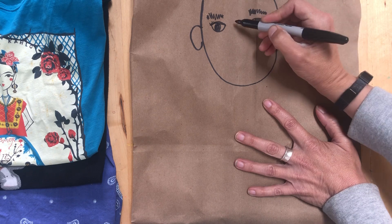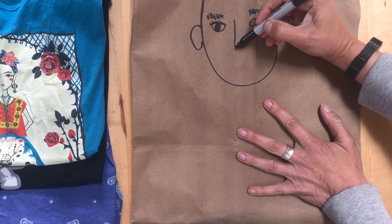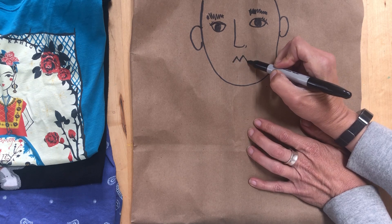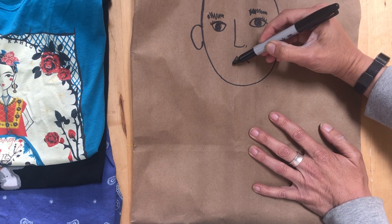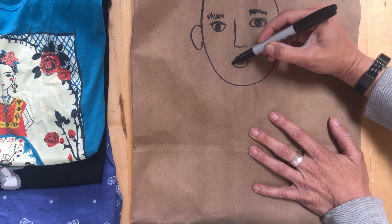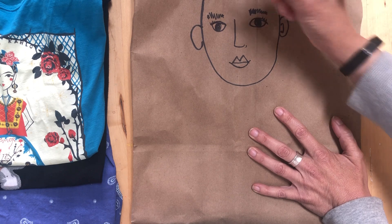I'm gonna put my nose right in the center — just a really simple shape, because noses can be tricky, so I use just an L-shape. Then I'm gonna make my mouth: I start with an M for the top of my lip — that's called your cupid's bow — and then the bottom part of my mouth, and a line through there. This will show whether you're happy, sad, or worried.